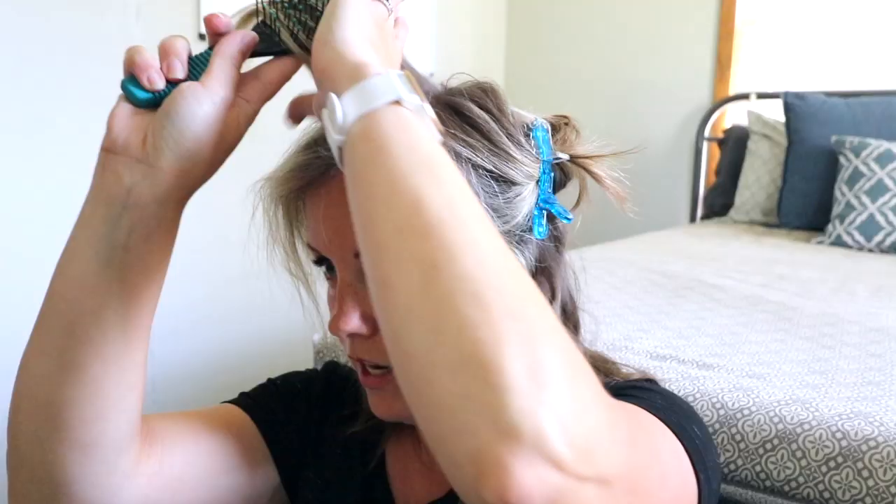I think when I crimp all the way to the top it doesn't necessarily look super natural, but it works because I like the volume it creates. I'm just going to start at the very top and work my way down. The only thing you really have to be careful about is the straight edge of this — it will leave kind of a line if you don't do it just quite right.